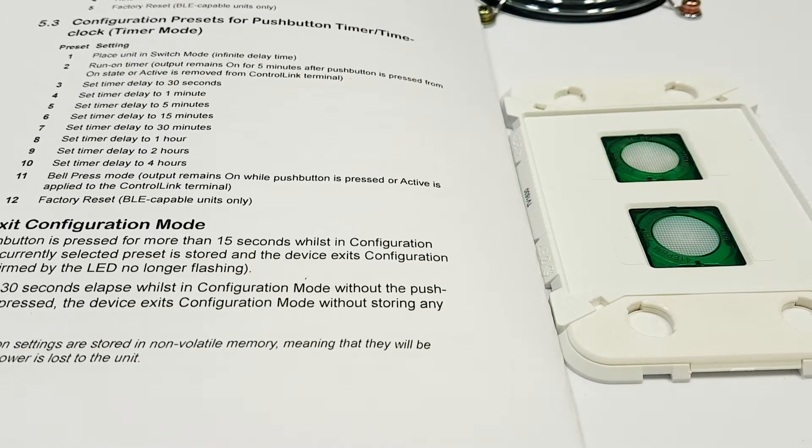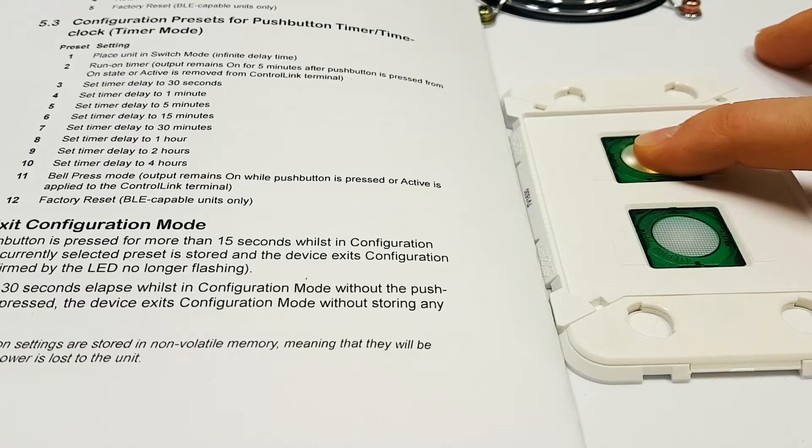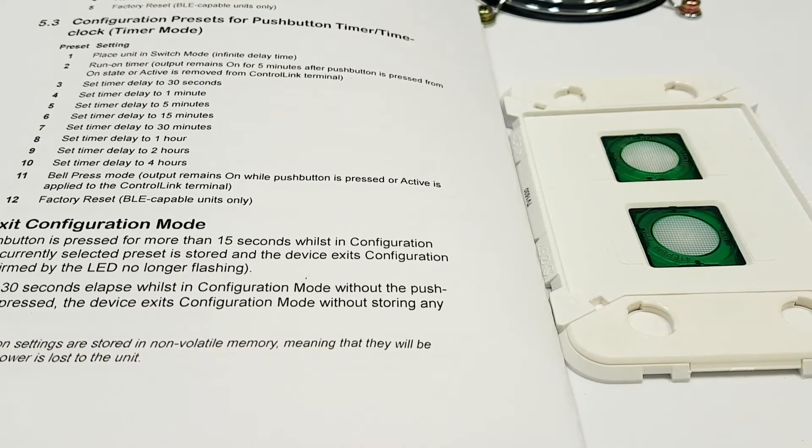To set your iconic timer or time clock to bell press mode, you'll first need to set it to configuration mode. This is done by holding the button for 15 seconds. You will know it is in configuration mode when the LED is flashing slowly.